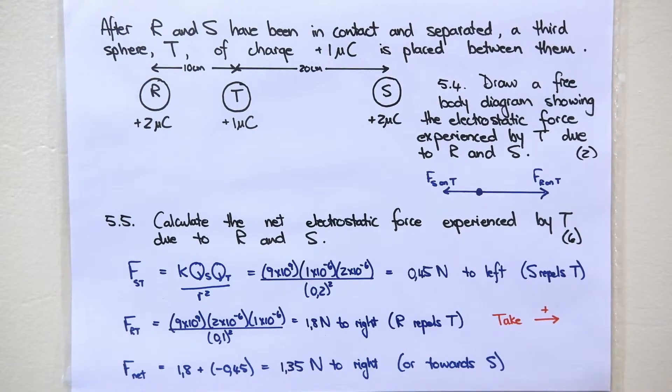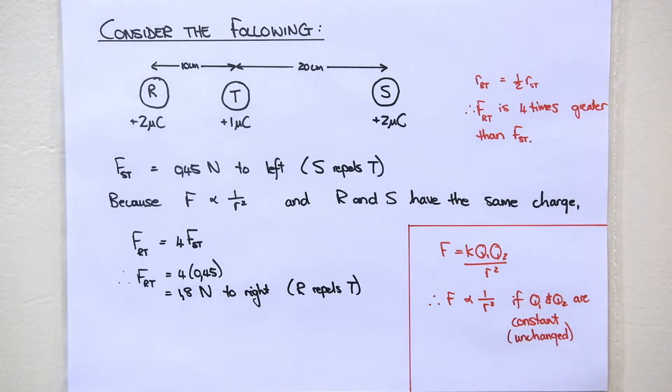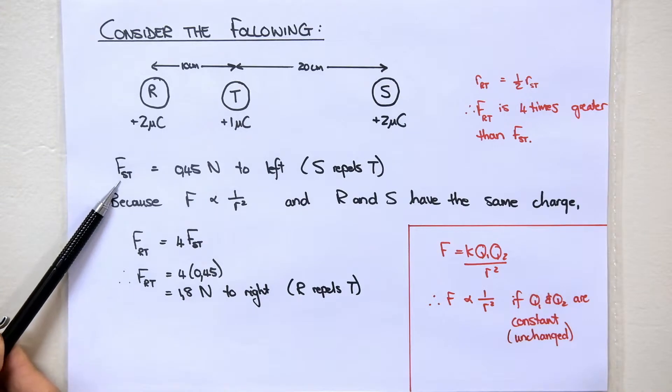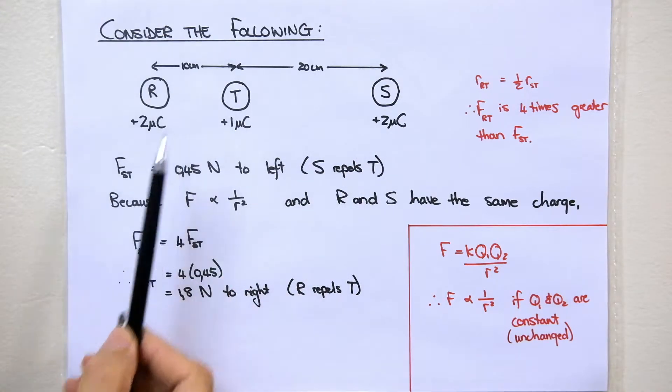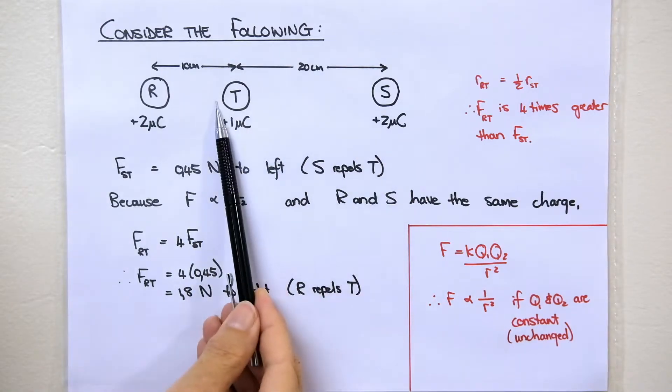Please remember: if they ever give you north, south, east, west directions, you have to refer to those directions and not to the left and to the right. Just take note of these values: 0.45 newtons for the force of S on T and 1.8 newtons for the force of R on T. I want to show you another way of calculating the second force using proportionalities. The first force we calculated was the force of S on T using the 20 centimeters between them, and that answer was 0.45 newtons to the left.